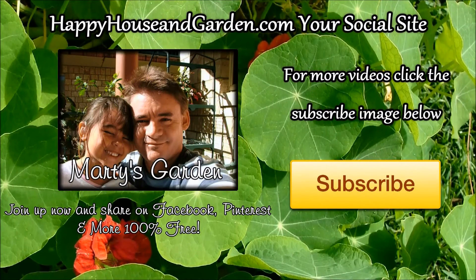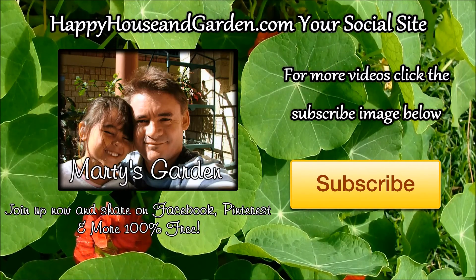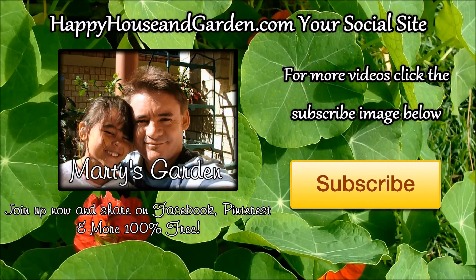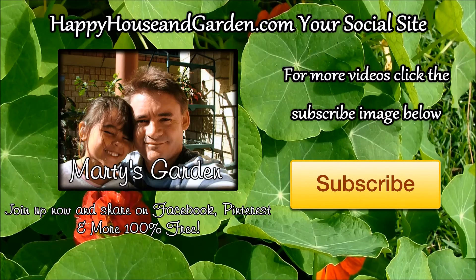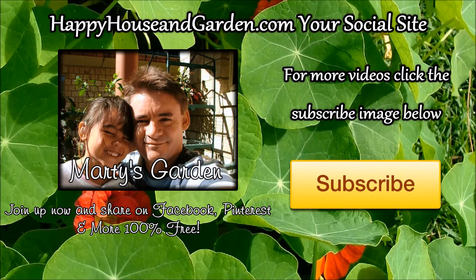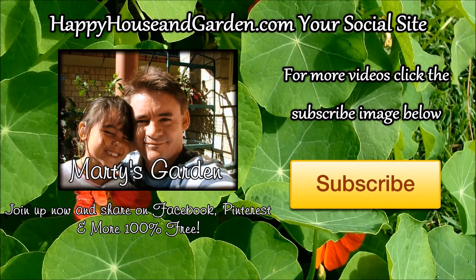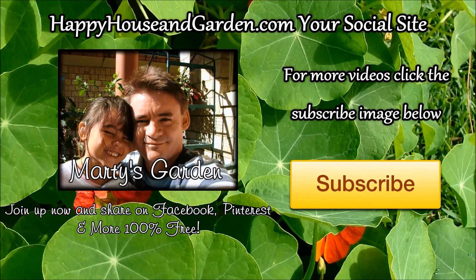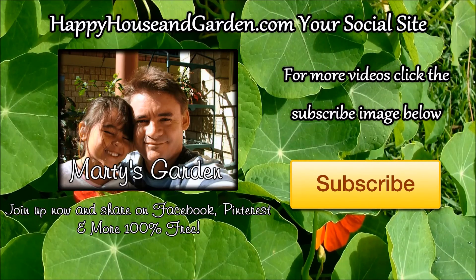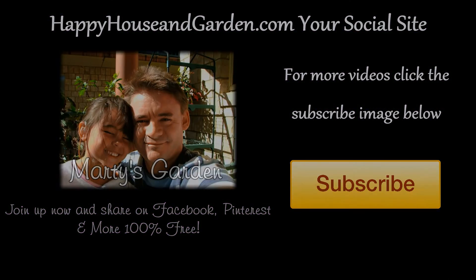This is Marty Ware from Marty's Garden. I hope you enjoyed that video and got lots from it. Please share it with your friends, subscribe before you go, and click the link in the description box to head over to happyhouseandgarden.com — it's a social site where you can share your images, make a free website in the house and garden niche, and share on Facebook, Pinterest, or whatever you like. Happy gardening!